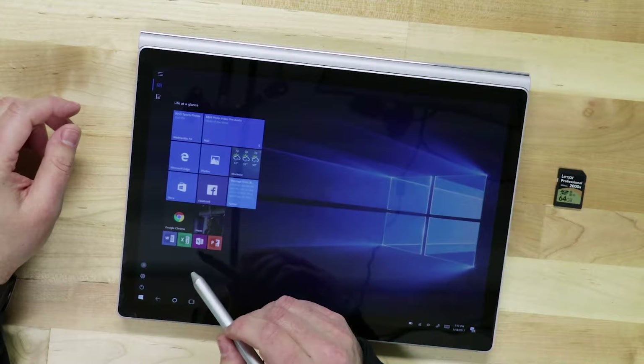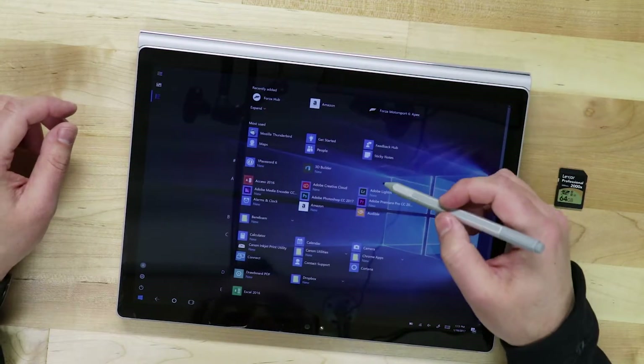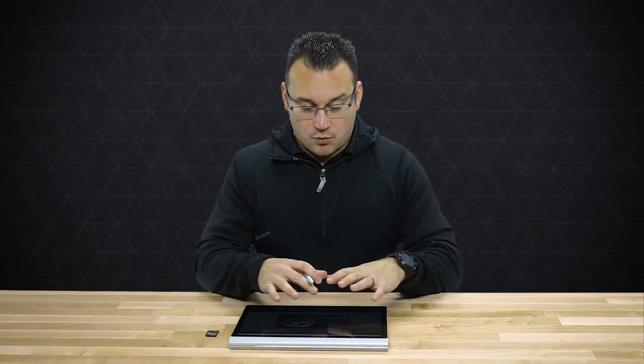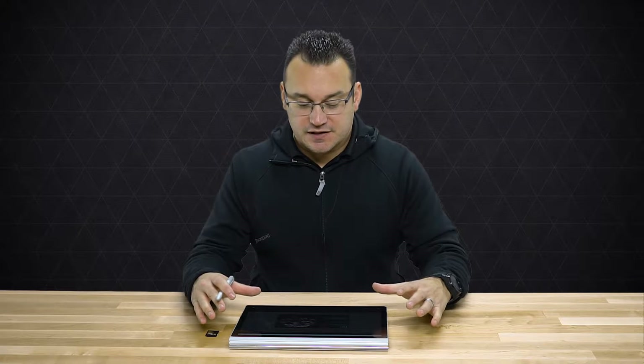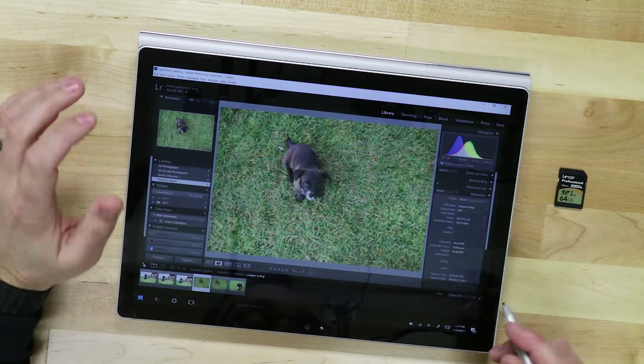To get into Lightroom, I can tap on the start menu or go to my applications list and open Adobe Lightroom. Adobe Lightroom works in two different ways on a tablet like this. It will work in full Adobe Lightroom mode — basically what you'd get on a normal laptop, PC, or Mac — but you can also go into tablet mode, which is more along the lines of the experience you'd have in Lightroom Mobile.